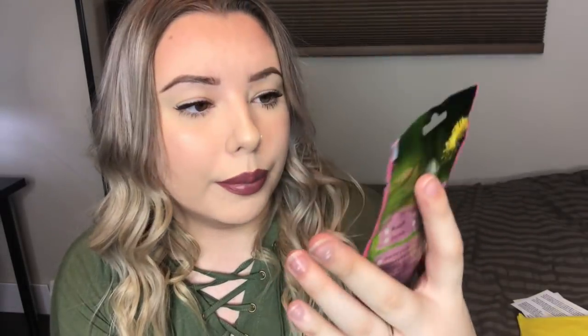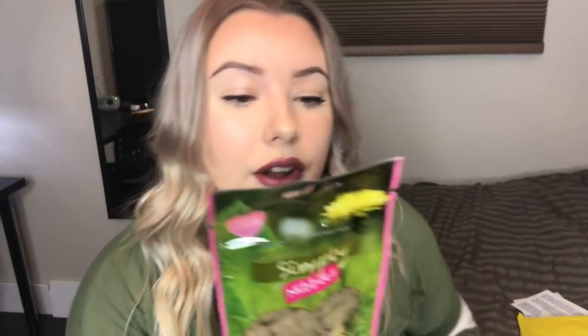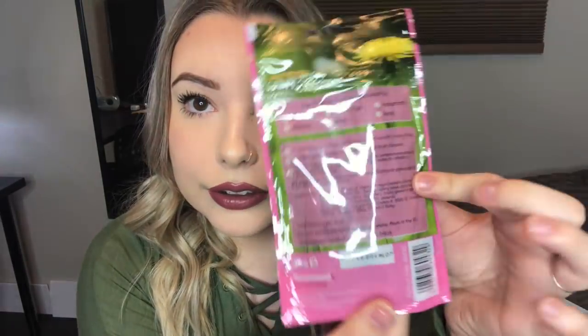The first thing I pulled out of the box is called Simply Nibble. These are obviously little treats — they are garden herb and apple cushions, a crunchy treat with a soft real apple and herb filling with added vitamins. On the back it says they are ideal for hamsters, gerbils, guinea pigs, mice, and rats. We'll have to go ahead and offer these to my hamsters in a bit and see if they enjoy them.